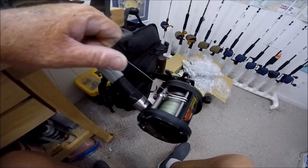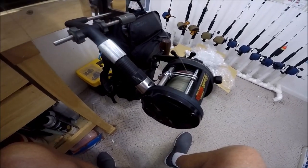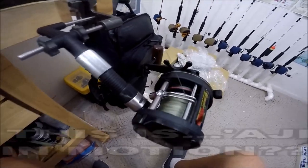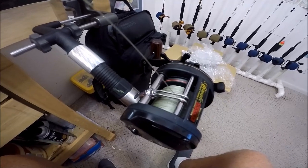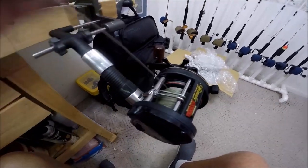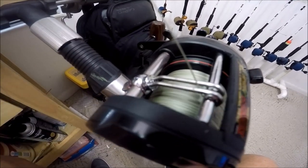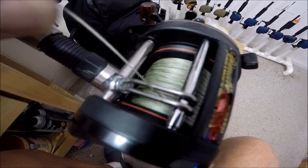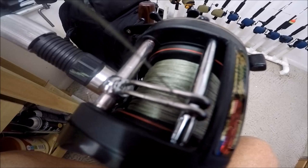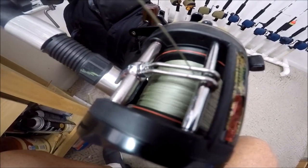Here's something I just found out. When I pull this line, watch the spool — the drag is set, but look at this back and forth. When I pull the line it pulls off, but it's almost like the drag is kind of spring-loaded. It just springs back and forth, and then when I give it a good tug it just lets go. Very, very different.